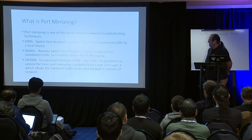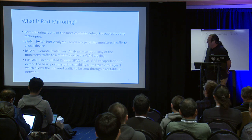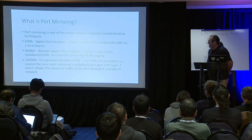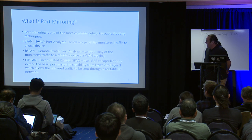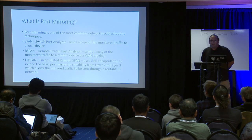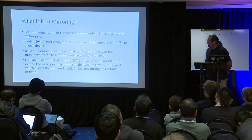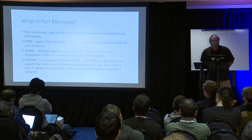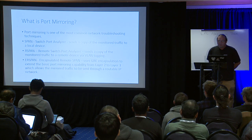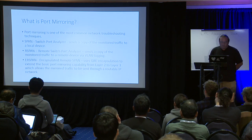I used to work for Network General back in the day — they actually copyrighted the name 'sniffer.' Wireshark is fairly common now, so it's just a commodity product. With SPAN, a copy of monitored traffic is sent to a local device, usually on the same switch. Remote Switch Port Analyzer (RSPAN) adds a VLAN tag, which can be sent across switches on the common fabric, and any port with the right VLAN configuration will pick up that packet.